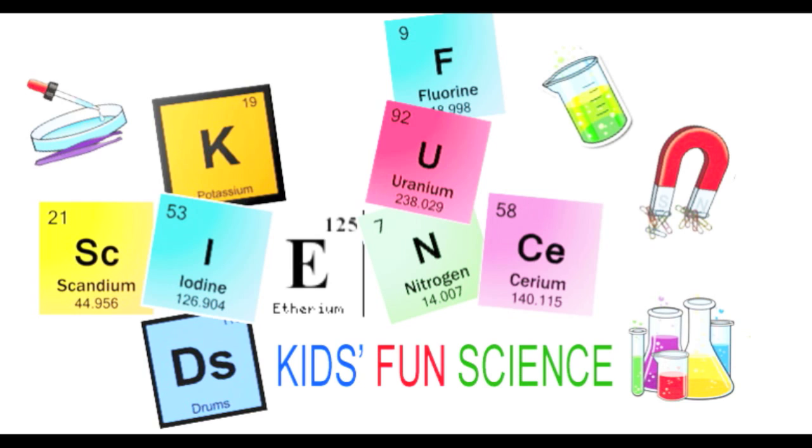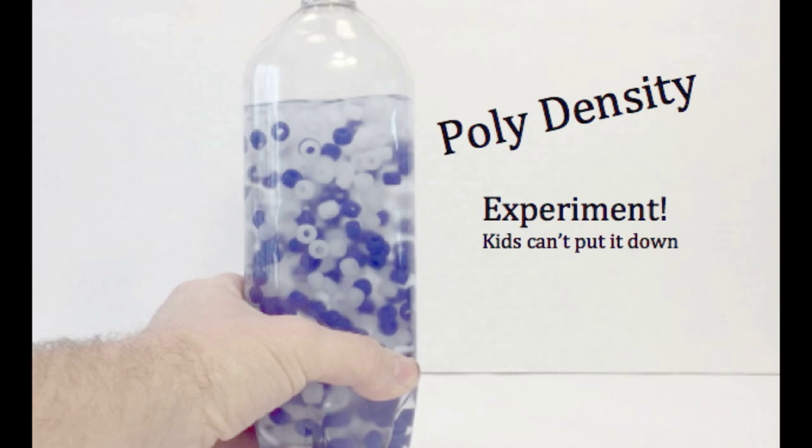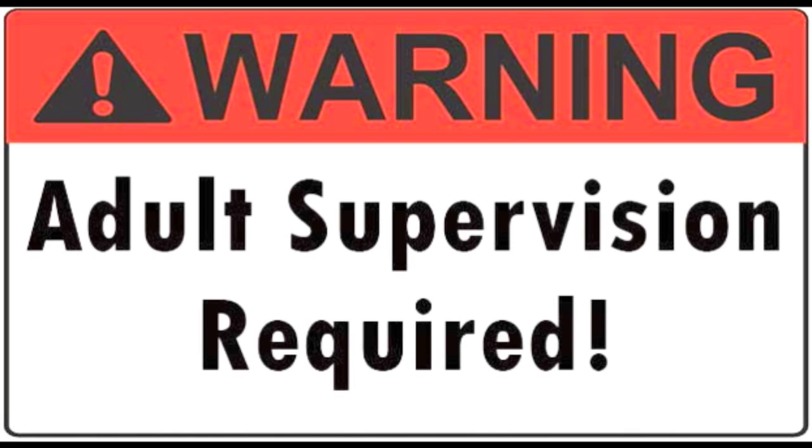Welcome back to Kids Fun Science. My name is Ken and today's experiment is the Poly Density. In the description I'll show you where you can buy this kit. As always, adult supervision is required.